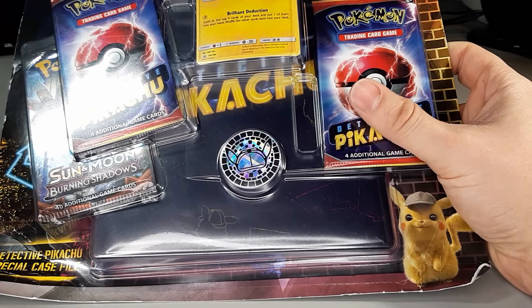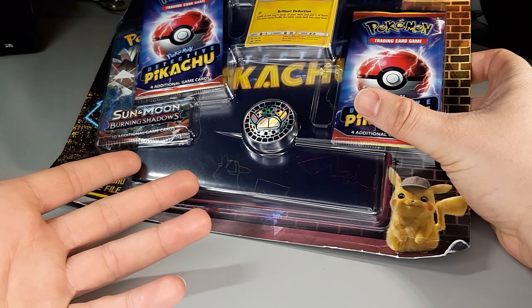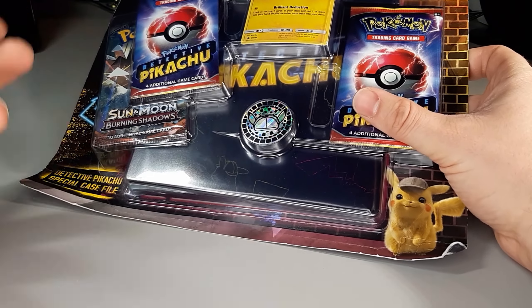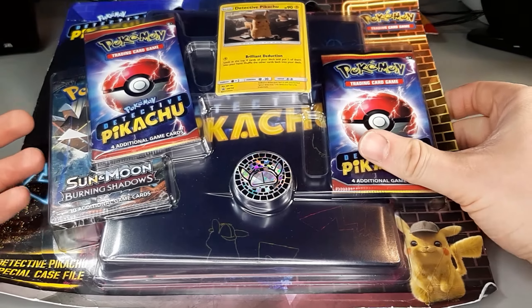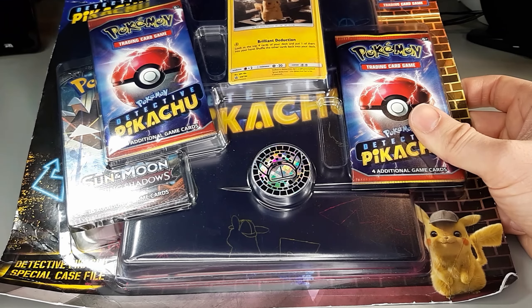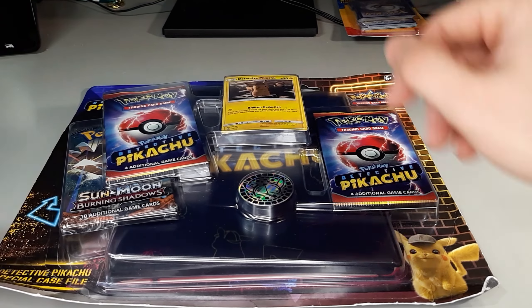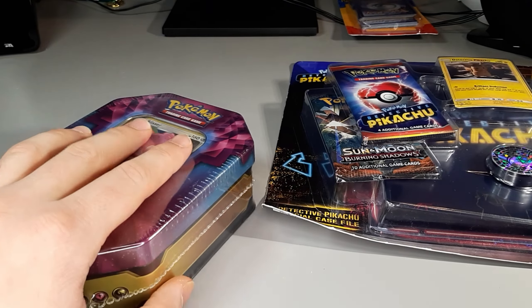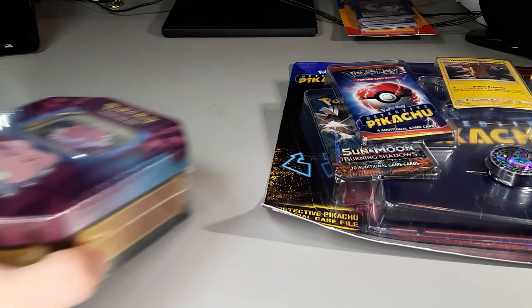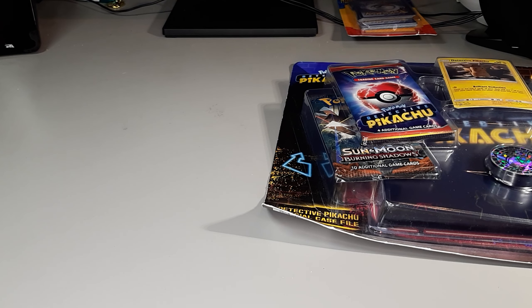I personally think the Detective Pikachu case file is worth getting if you can find them. We're going to find out the full extent in the upcoming video. So this one might or might not be worth the money, and this guy — the drugstore tin — for sure is worth the money. Thank you guys for watching and we'll see you in the next one. Cheers.